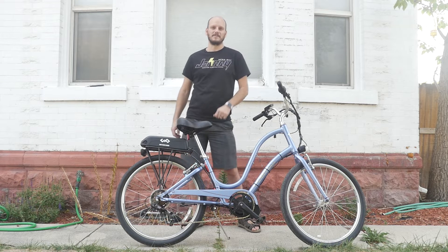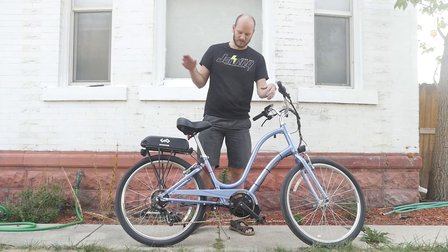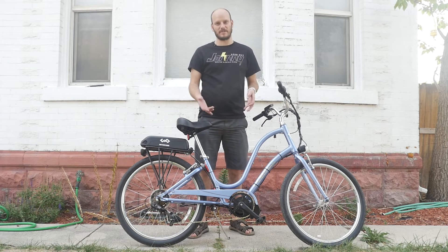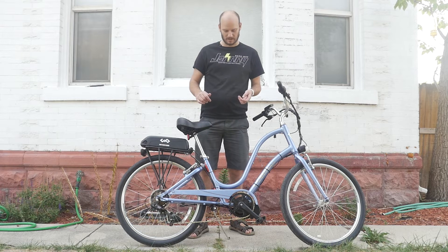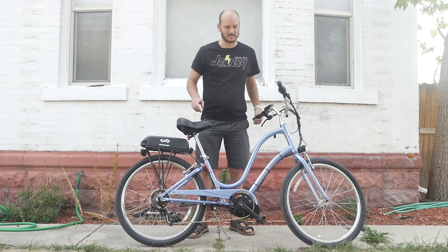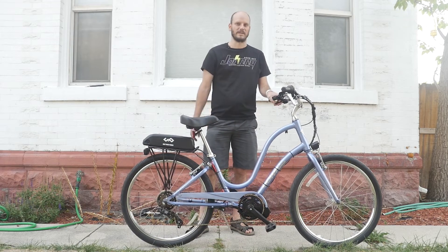Hey guys, Johnny Nerd Out here. Got another custom e-bike build for you. Let's get into it. Let's go over what makes this bike super dope and why, if you have this bike, you should strongly consider electrifying it instead of throwing it out or smashing it or something stupid like that.